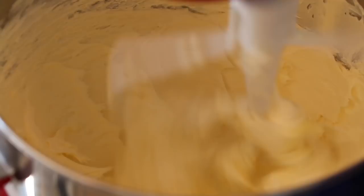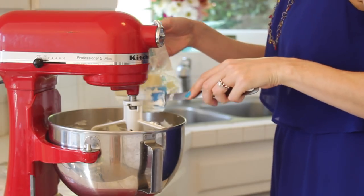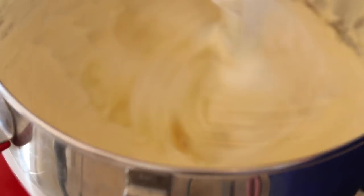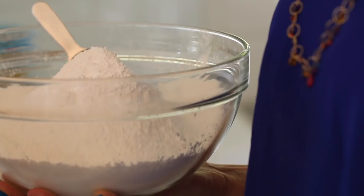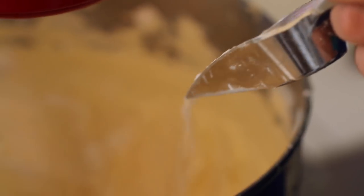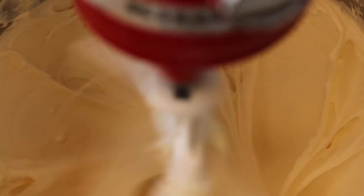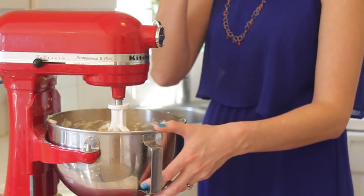Now for the frosting. Beat the cream cheese on its own to make it light, then add in room temperature butter and continue to beat until light and fluffy. Flavor with vanilla extract. Slowly add in sifted icing sugar spoonful by spoonful and beat everything together. And that's your simple cream cheese frosting.